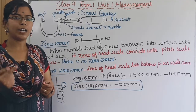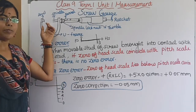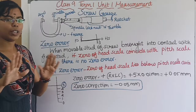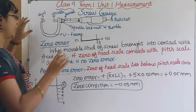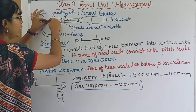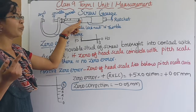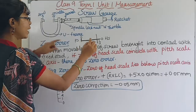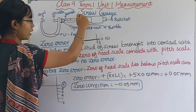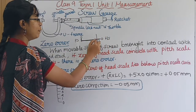Next, zero error. We need to check the zero error of the instrument. If you rotate the ratchet until the spindle closes, we check the head scale. The head scale has 100 divisions. If the head scale reads 0 and the pitch scale also reads 0, then the instrument has no zero error.